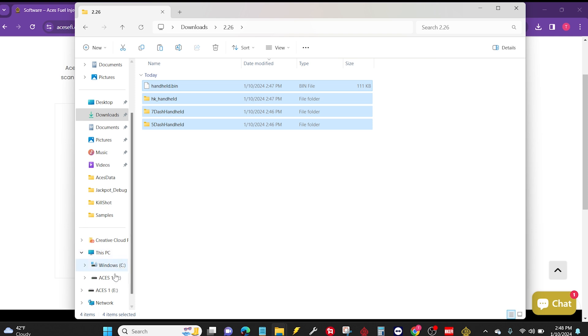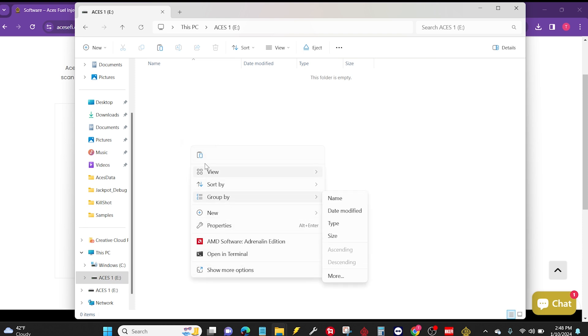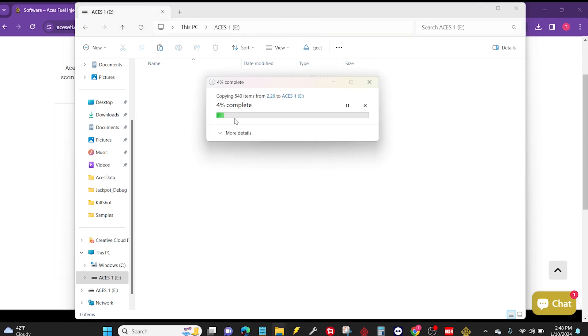Over here I have inserted a blank USB drive. Whenever I click on it, there should be nothing in here. It is important that you have nothing — you shouldn't have any kind of files in there if you want the update to work the right way. I'm going to click once in it, then hover over the paste icon and paste these copied files into this folder.